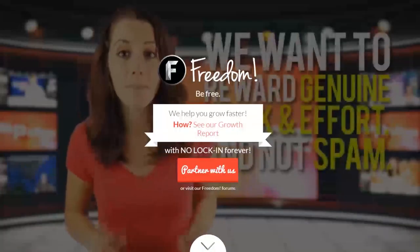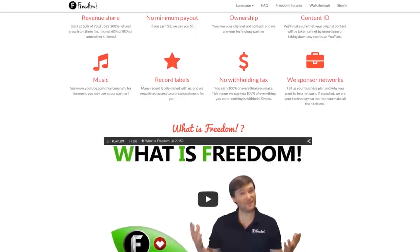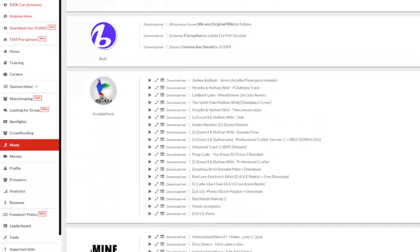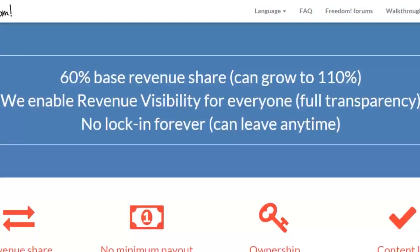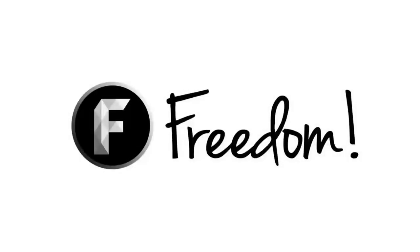Impulse is produced by the Freedom Network. Ever wanted to earn revenue from your videos? Freedom offers a great partnership program, which includes access to hundreds of thousands of audio tracks, sponsorships with great partners, and most importantly, a no lock-in contract — you can leave at any time, for any reason. We accept everyone, both big and small. For more information, click here or visit the link in the video description.